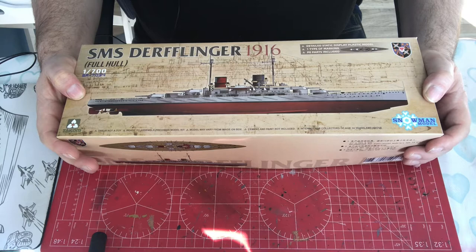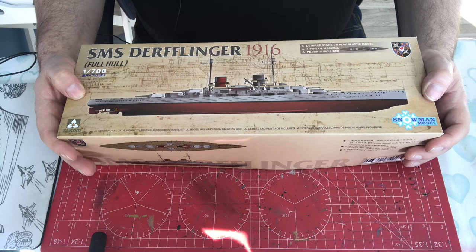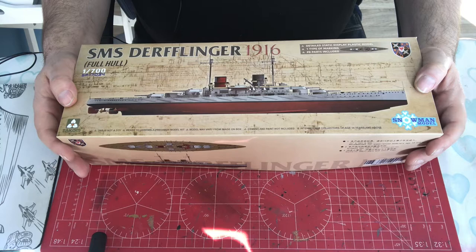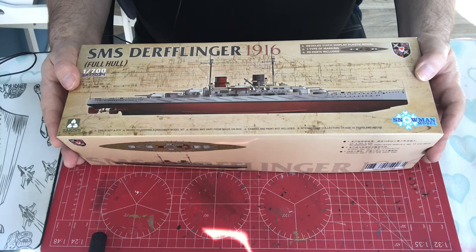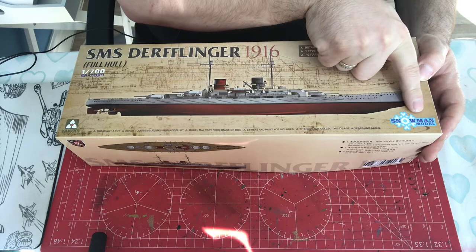I have to say I wouldn't have bought this — the website I bought it from inadvertently advertised it as 1:350 scale, so it was quite a surprise when it turned up at only 1:700. It was probably one of the largest distributors in the UK — everyone will know them — and they messed up. This isn't a kit I'm likely to build, so at some point we'll have to deal with moving it on.